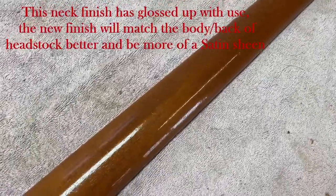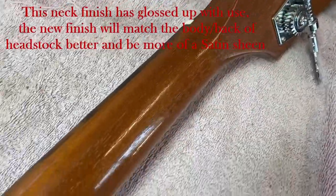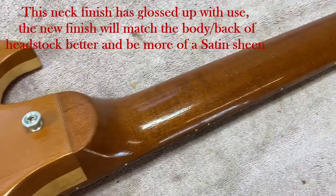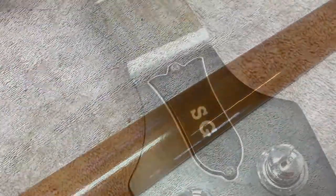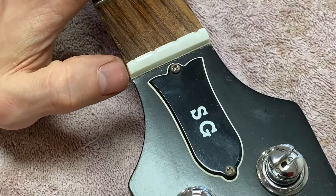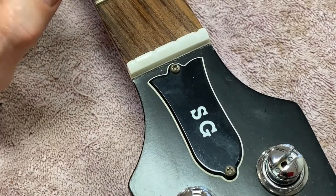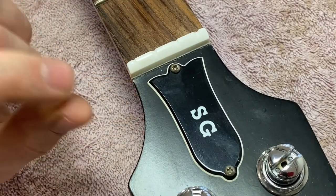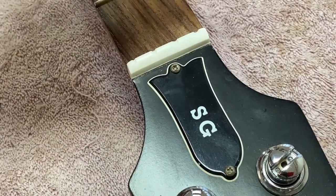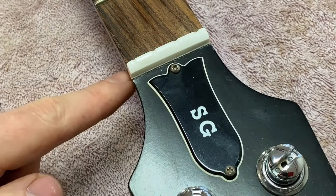It shouldn't be too bad because this is just a clear finish - it's not metallic or anything which can be difficult - so we should be able to blend that in without anyone knowing it had been done. The first job is removing the nut. On a lot of makes of guitar they don't put lacquer over the top of the nut, so you can just knock it out straight. But Gibson actually sprays the lacquer on after the nut goes in, so it's kind of held in with lacquer as well.